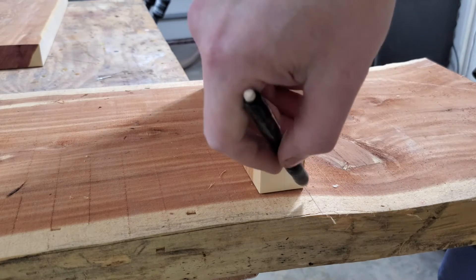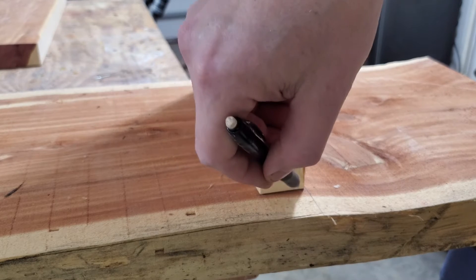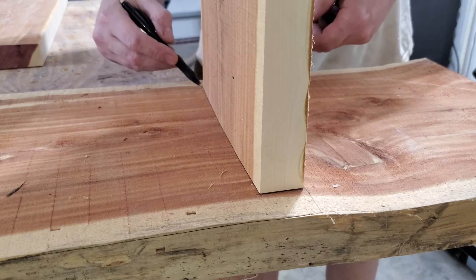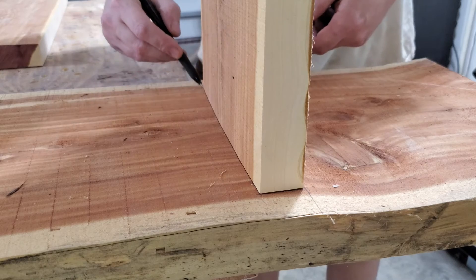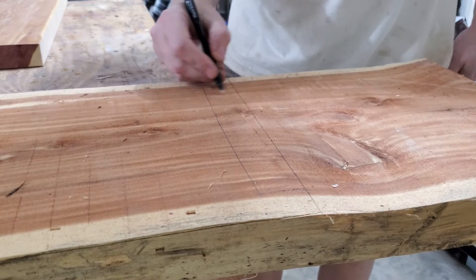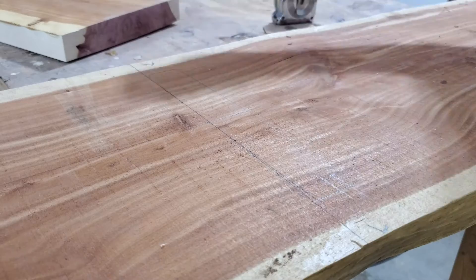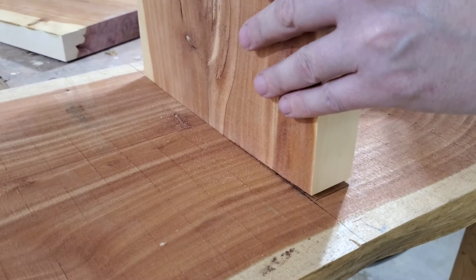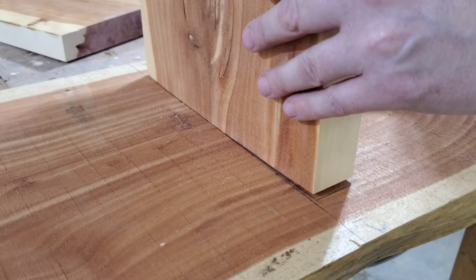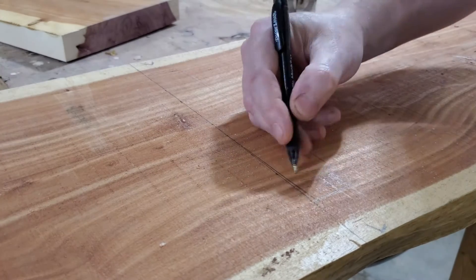This leg wasn't real bad — it was fairly square, pretty straight, didn't have much curve or crown to it. But the other leg, the one you're going to see here in just a second, had a pretty hard crown or curve to it. But you've got to follow the rules your client sets, and that was not altering the wood any more than absolutely necessary.